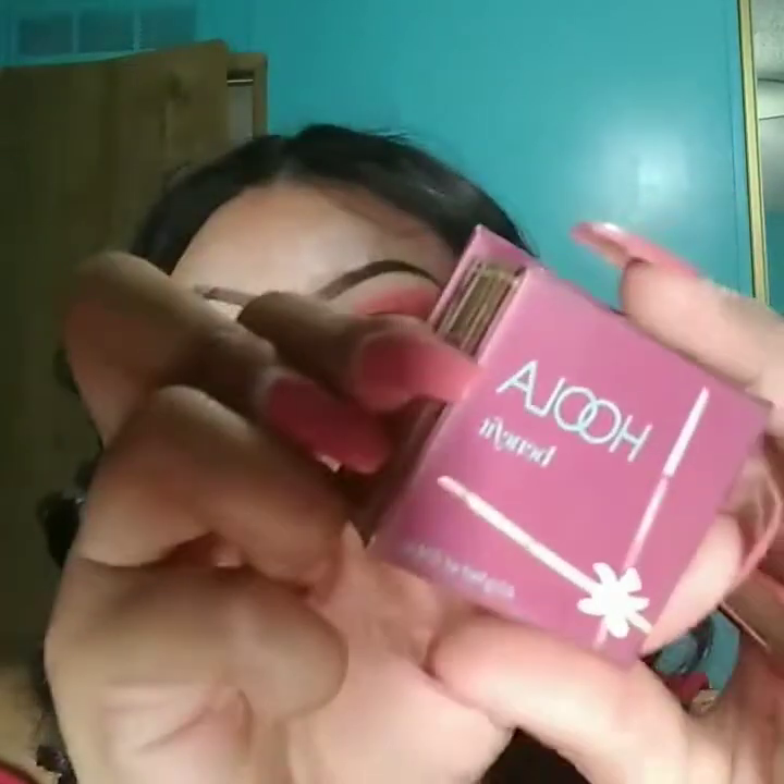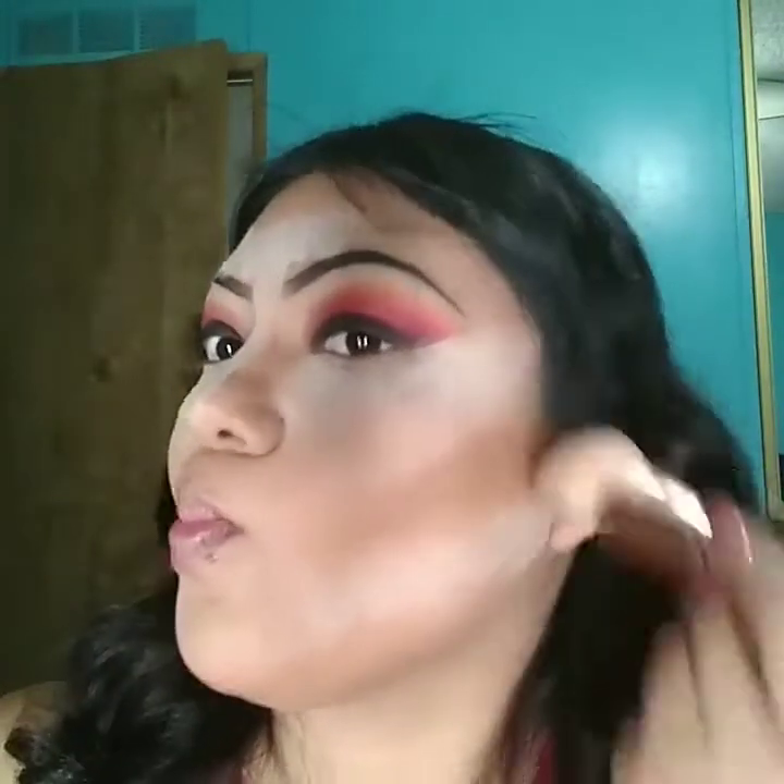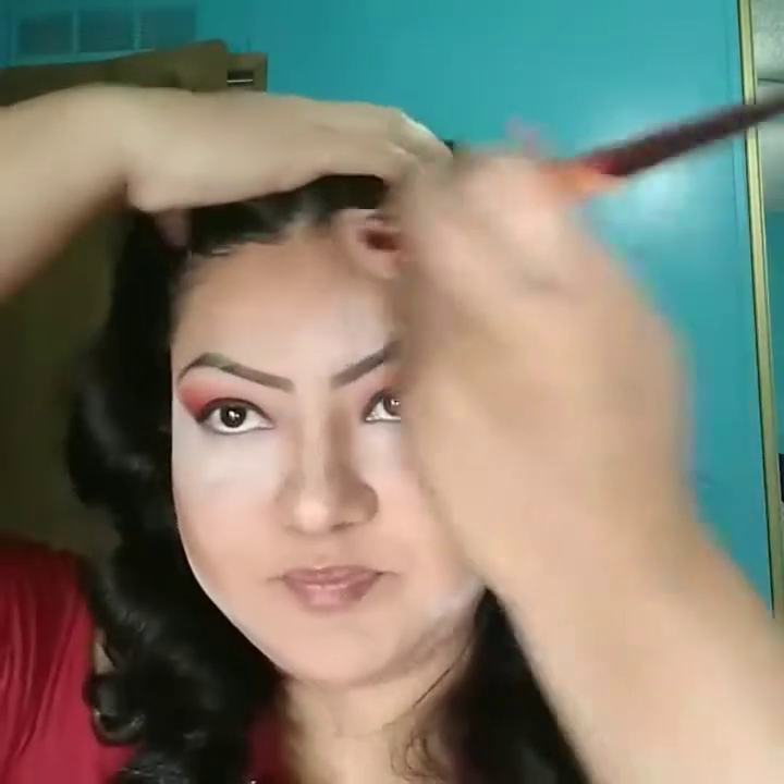Now to get my contour on, I'm using Hoola from Benefit — I got this as a gift from my husband. I'm going to use my Real Techniques 301 brush and apply that color all over where I contoured before with the cream, just to set it.